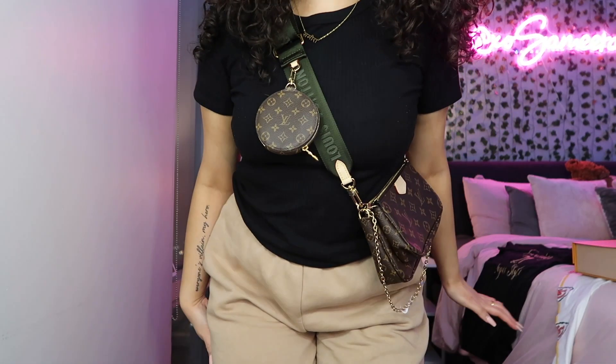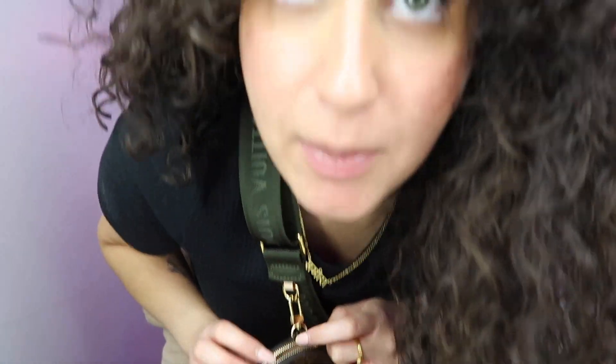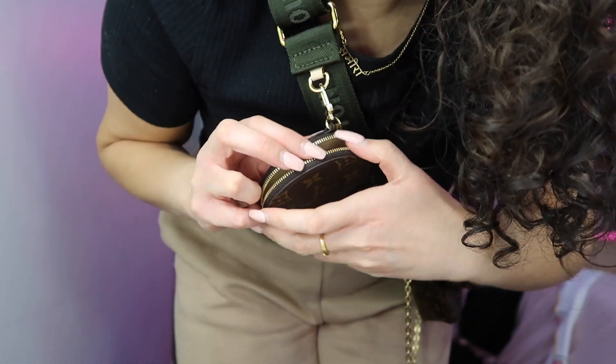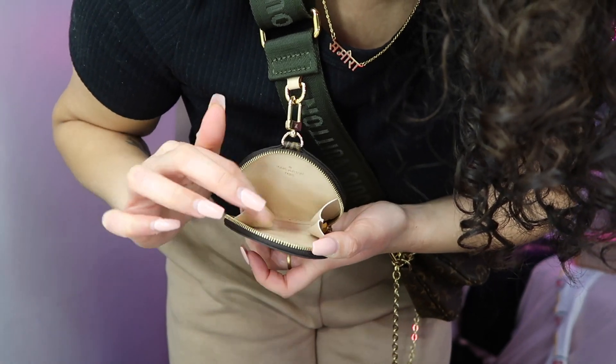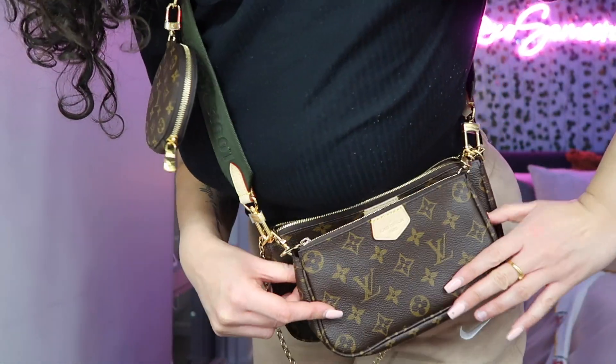Look at how cute! I feel like this bag could look so cute with streetwear outfits. One reason why I love this bag is because you don't see designer bags that have so many different elements. Let me show you the insides of each pocket. For the small little pouch — I would probably keep my AirPods in here — it opens up all the way and has these little side pouches so nothing will fall out.